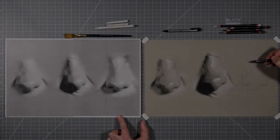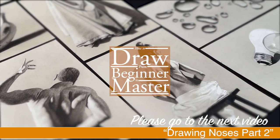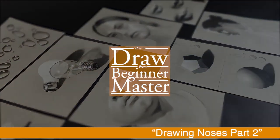This video is getting too long, so I've broken it up into two parts. Please jump to the next video, Drawing Noses Part 2, for the second half of the exercise where I'll finish walking you through the shading stages.